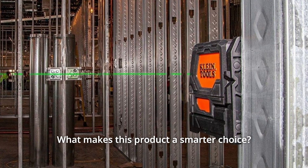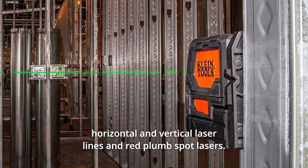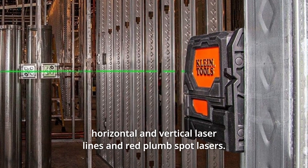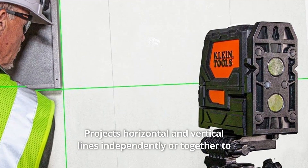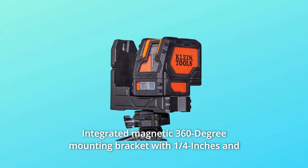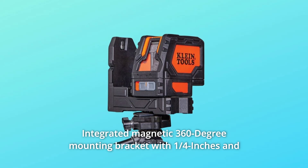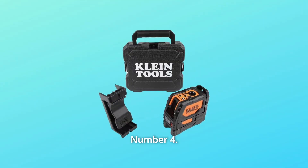What makes this product a smarter choice? Number 1: easy to read with green horizontal and vertical laser lines and red plumb spot lasers. Number 2: projects horizontal and vertical lines independently or together to address various alignment tasks. Number 3: integrated magnetic 360-degree mounting bracket with quarter-inch and five-eighths-inch tripod mounting threads.